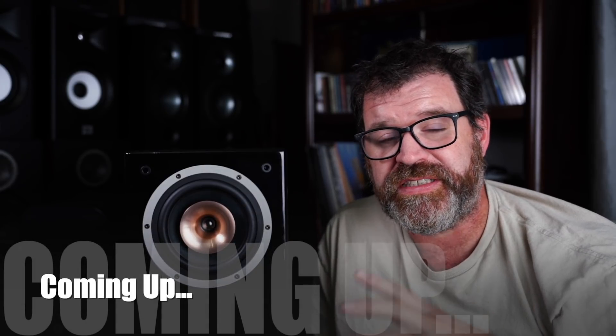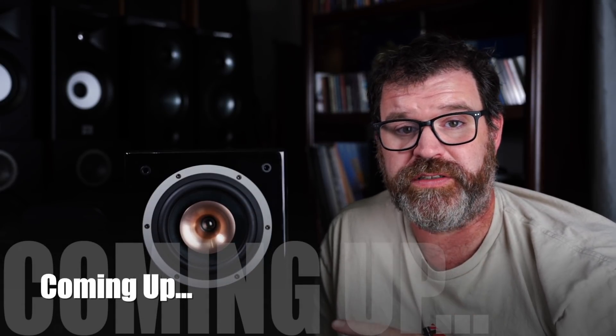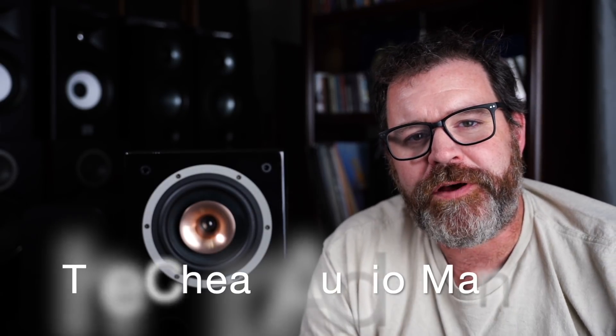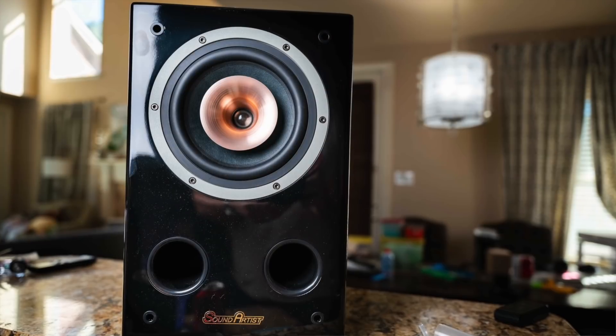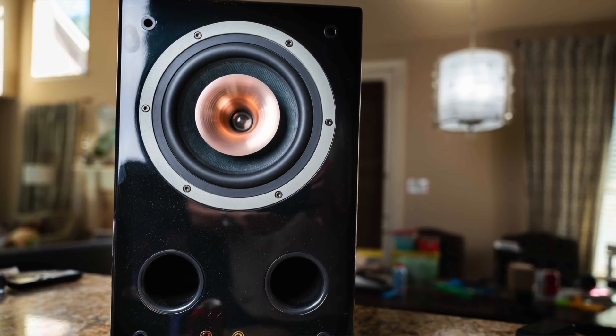In a near-field situation, I have never heard a speaker soundstage or image as well as this one. Hey, I'm Randy and you're watching the Cheap Audio Man. Here at the Cheap Audio Man we help others find high-value hi-fi, home theater, and headphone products. Today we're talking about the Sound Artist SC65B — a concentric driver speaker. Grab a cup of coffee, sit down, and let's talk about this unique speaker.